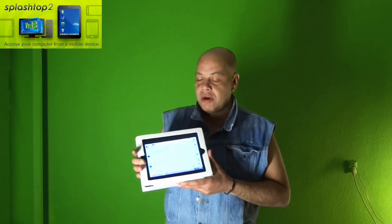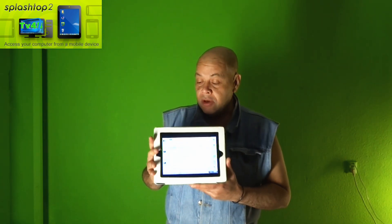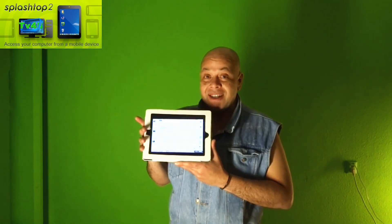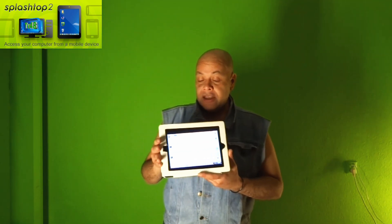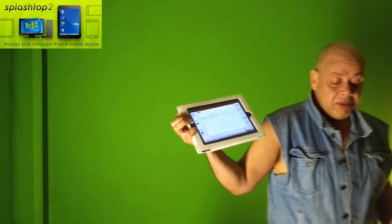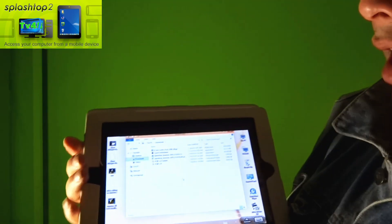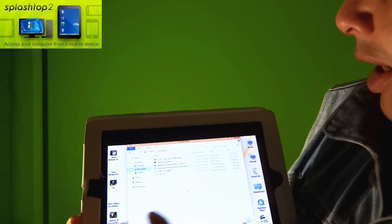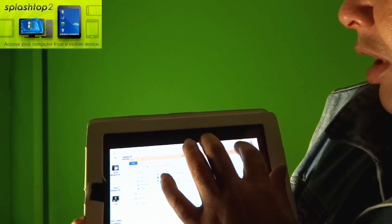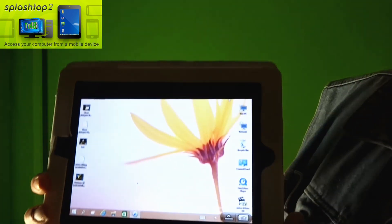Hello YouTube, this is Puck. I'm coming back with the Windows 10 technical preview, but now I'm showing it to you on my tablet. At this moment I'm running Windows 10 on my beautiful iPad 2 tablet. This could also be done probably on the iPad 1, but I don't have it anymore so I cannot test it for you.